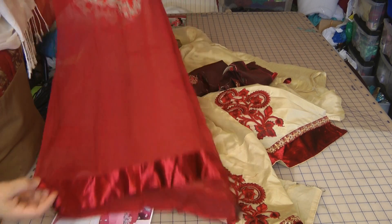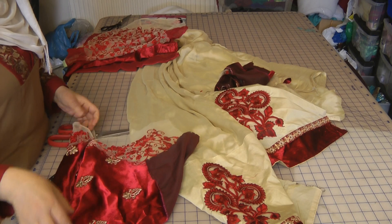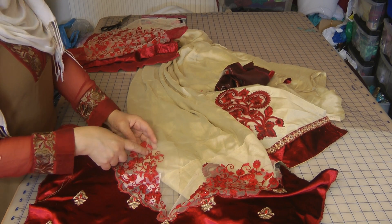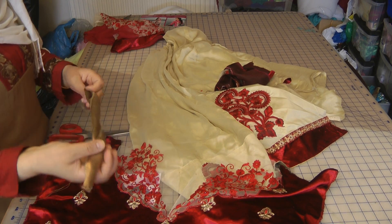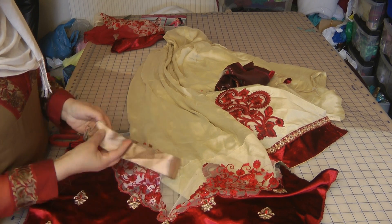These are the sleeves for the suit. It's a velvet bodice that needs to be cut into and the neckline made. The neckline is a galati gala which has to be slit open and shaped according to a galati, and this is the lace supplied for the galati itself.